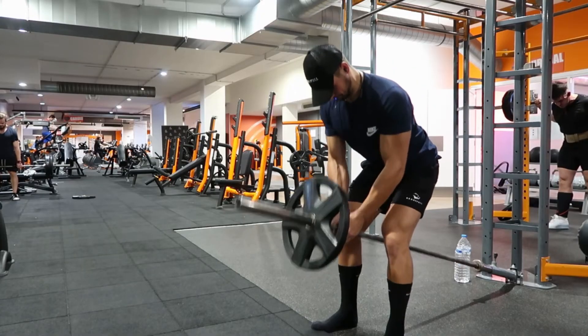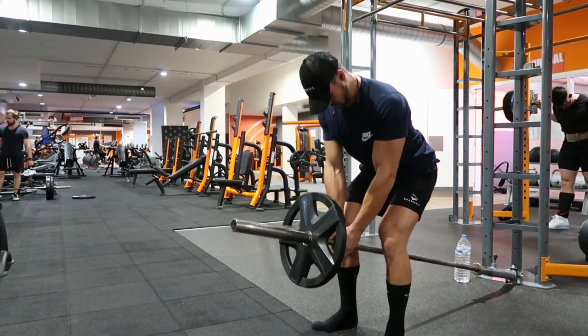Third on the list is the T-bar row. Most people do T-bar rows with big plates and just put their hands around the bar. You should do it with smaller plates because they give you a bigger range of motion, and a bigger range of motion means better gains. I would also recommend using a V-grip because it's more symmetrical and you can grip the bar better.